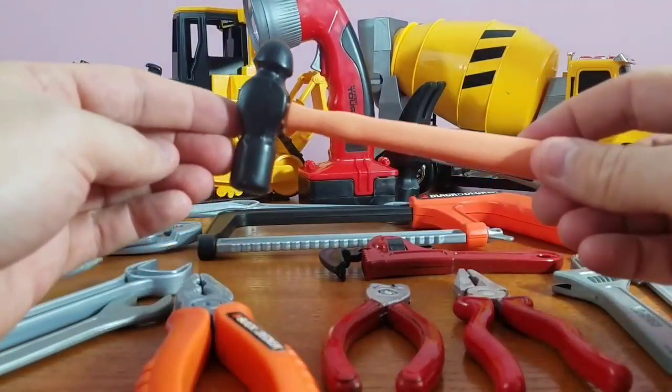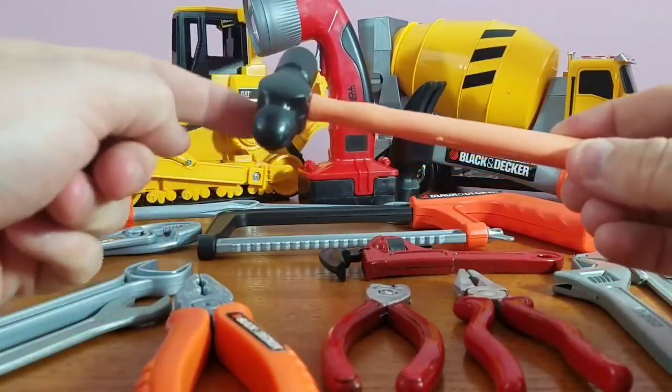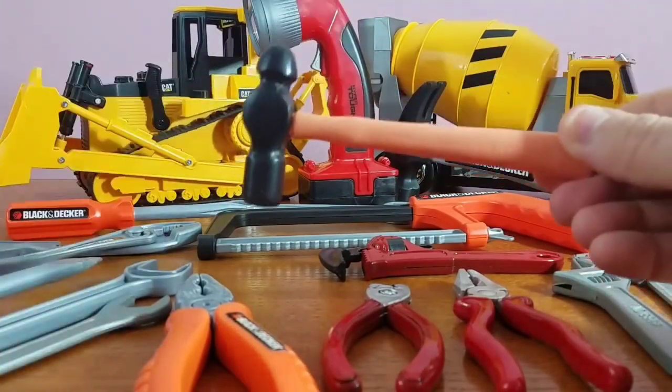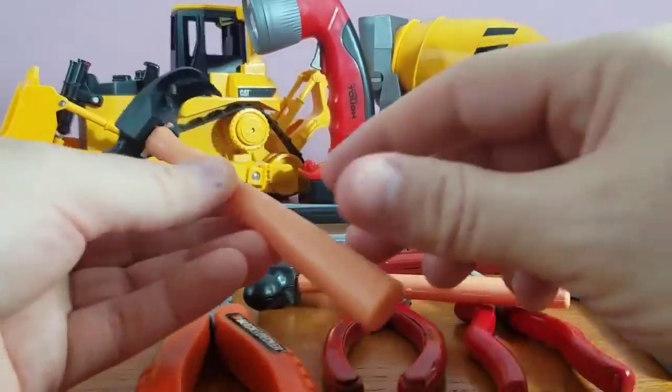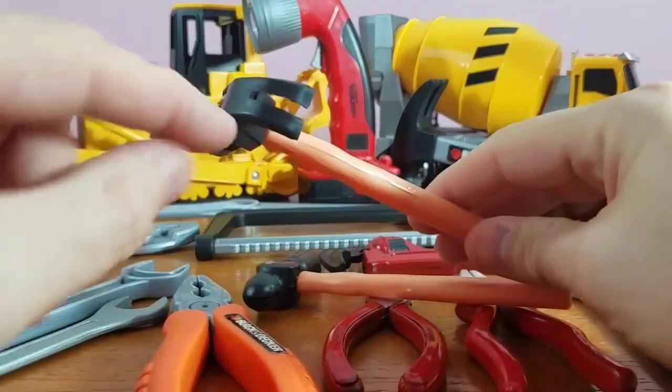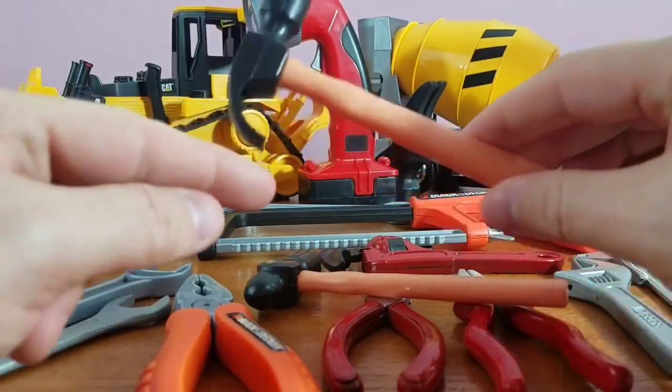Alright, move on to our ball peen hammer. It's got two different sides — it's like a mallet on one side and it's curved on the other. This is different than this one — this is a traditional hammer, and you see this part right here? That part pulls out all the nails if you make a mistake.